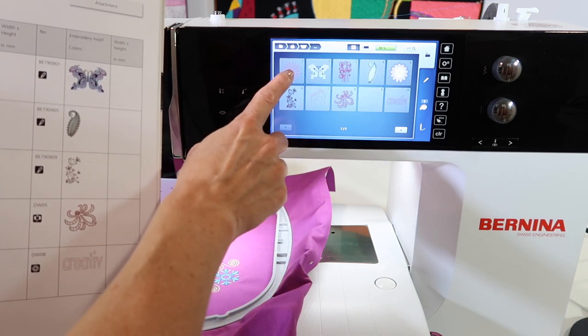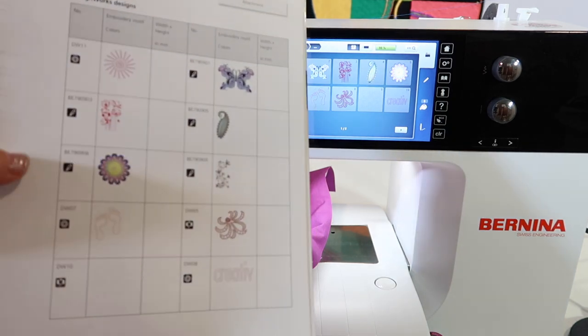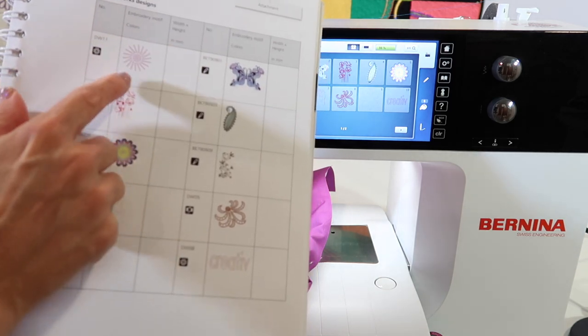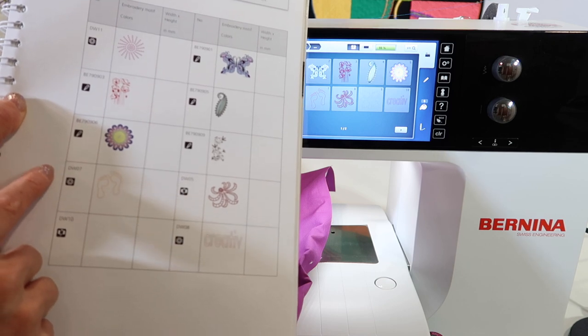These designs are meant for a totally different accessory. This optional accessory is available at your Bernina retailer. There are ways to put crystals and cut crystal templates for you to get crystal designs.